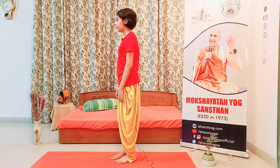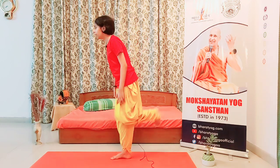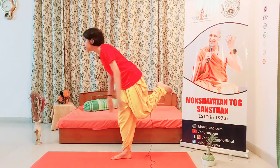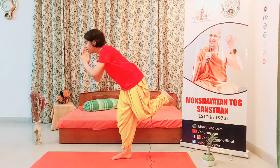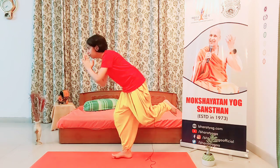For this asana, first you have to bend your leg like this, then place your hands in Namaskar position, and then bend your other leg a little bit.